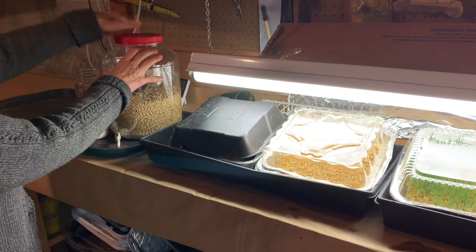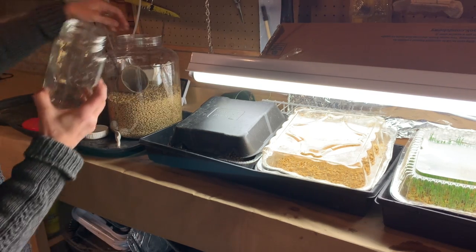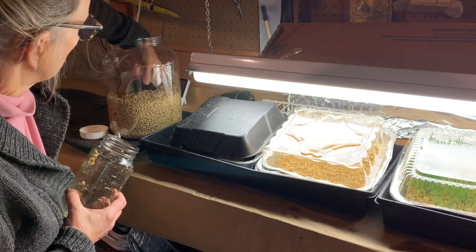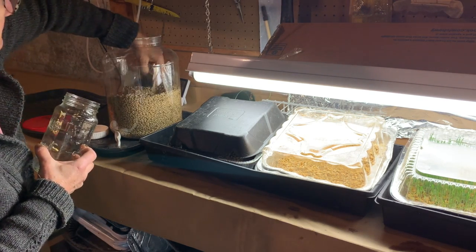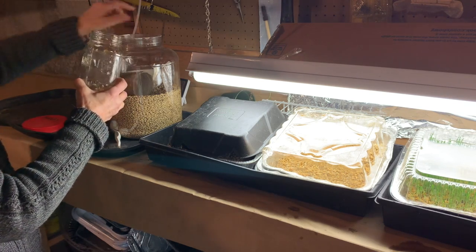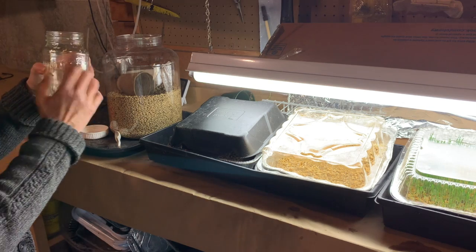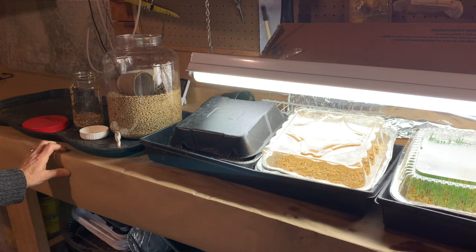I get my barley seeds from the Sprout House. I'll take a mason jar and put about a half a cup of seeds into it, fill it with water so it's all covered, and let it soak for one day.